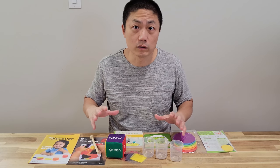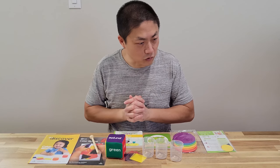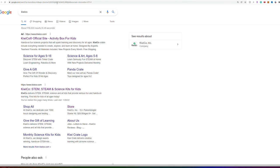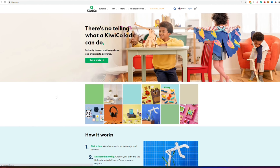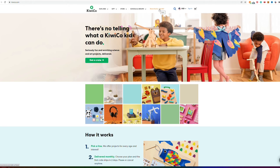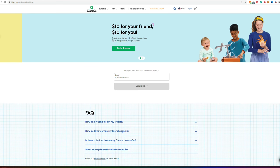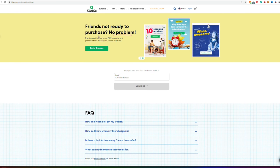This video is not sponsored by KiwiCo, but I do have a referral code for anyone who signs up and gets 10% off their first purchase. Stay tuned after the unboxing — I'll show you how to save even more. If you buy the subscription yearly there's no shipping, and you can also get a discount on top of each crate. I'll put the referral code in the description below.